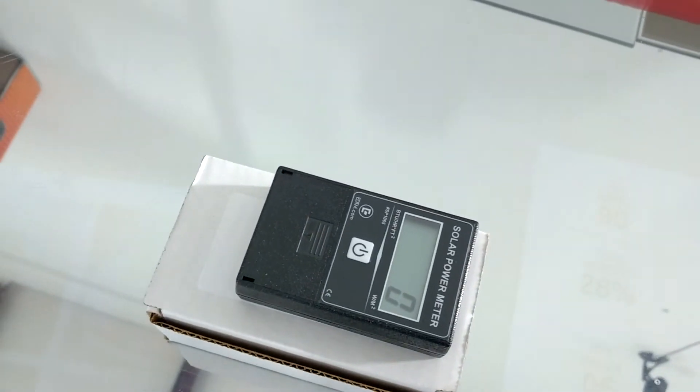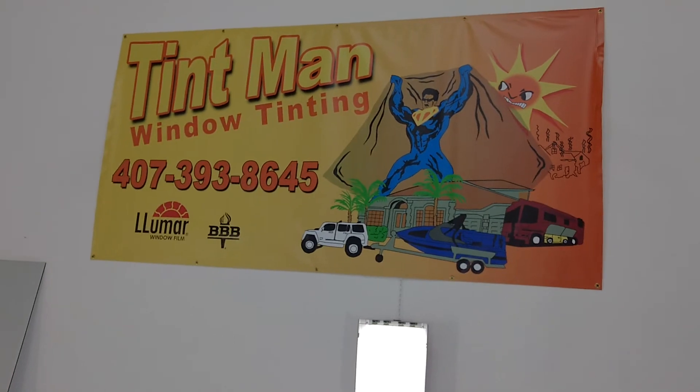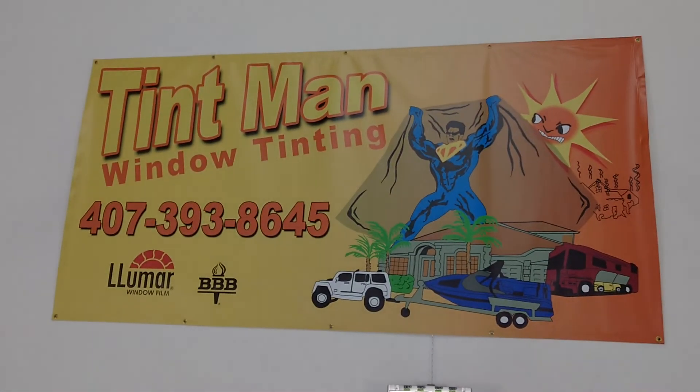That is a BTU meter demonstration. You can learn more about our window tinting services at TintManFL.com.